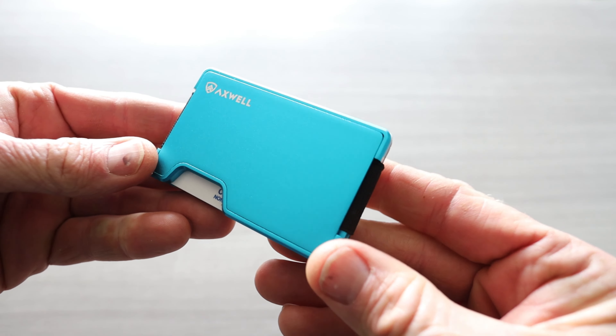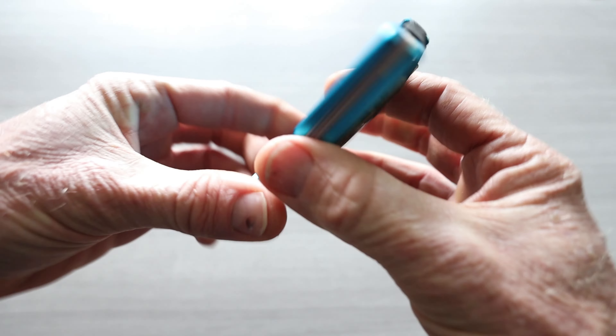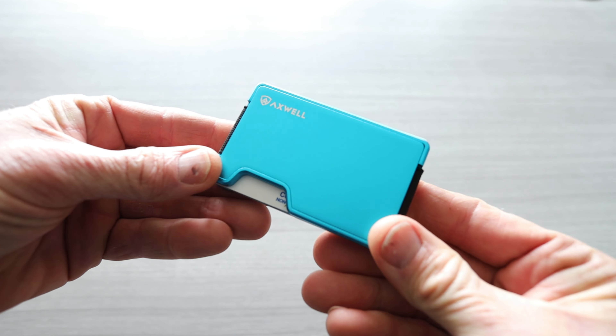Here is the Bolt Blue loaded up with cards — same exact thing. Card on the front, card on the back, cash strap looking absolutely fantastic.